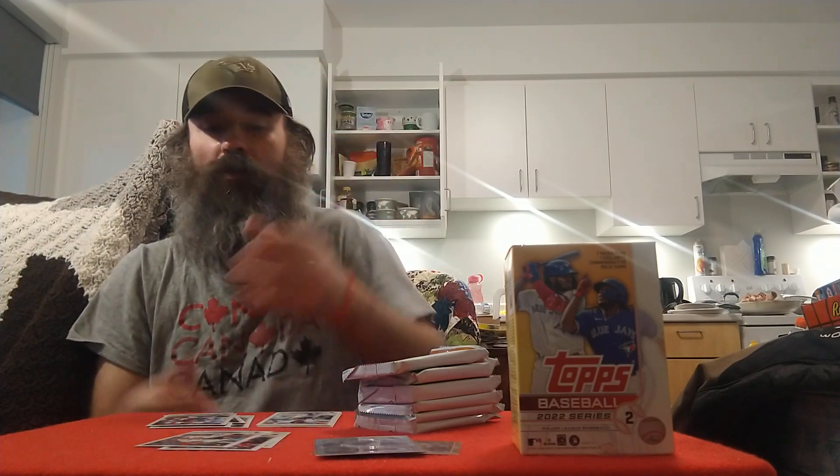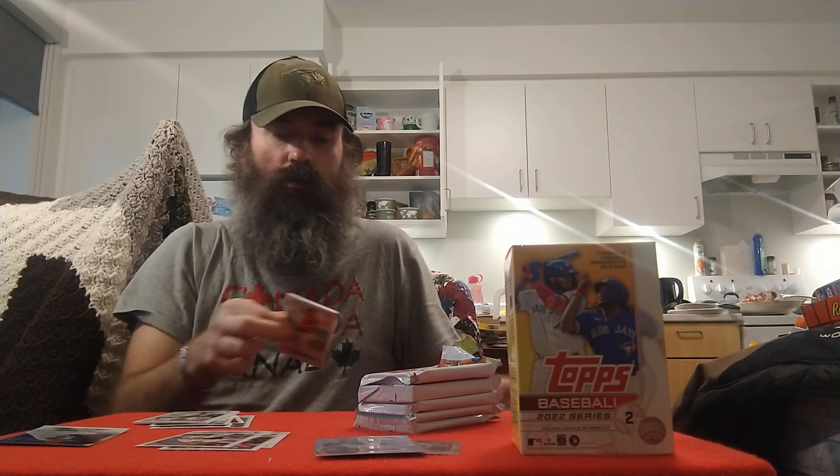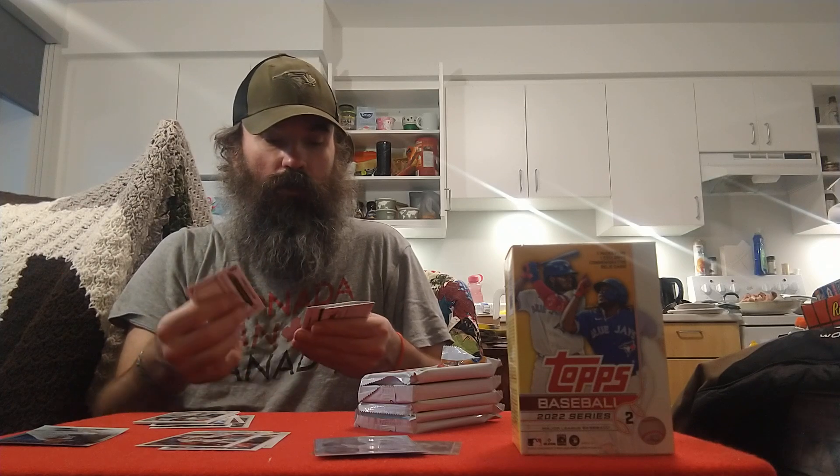Got a Joey Votto Stars of MLB for the PC, AJ Pollock, Gerardo Parra, Mel Reyes, and Taylor Tramiel to end that pack. Also got a Garrett Richards, Ronald Torres, and a Justin Brule rookie for the Dodgers.